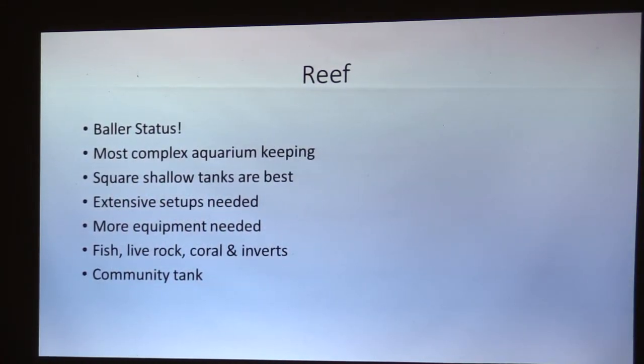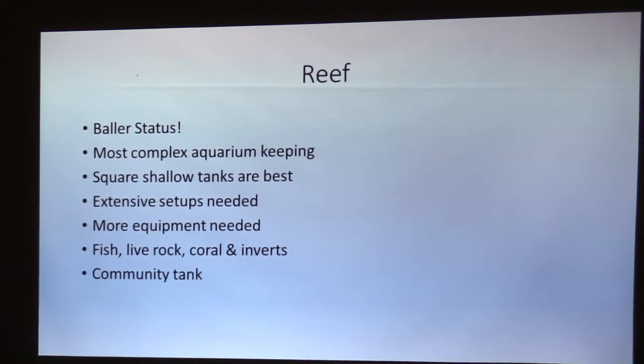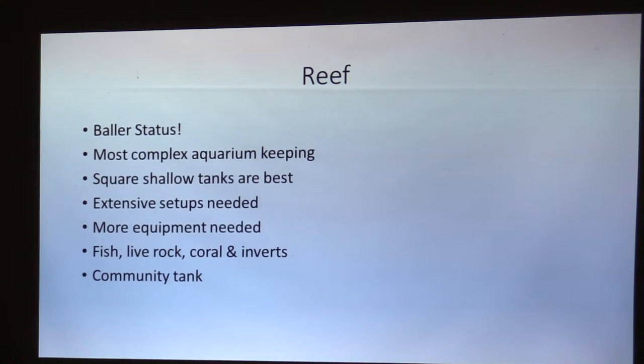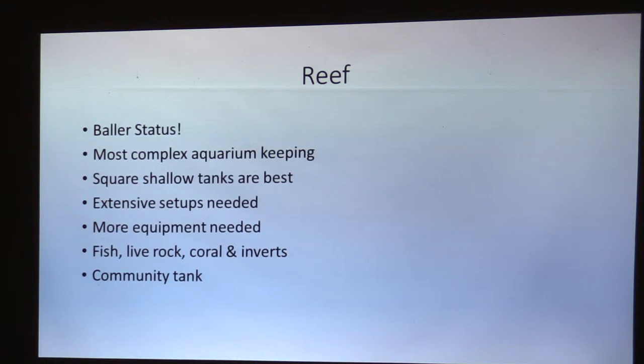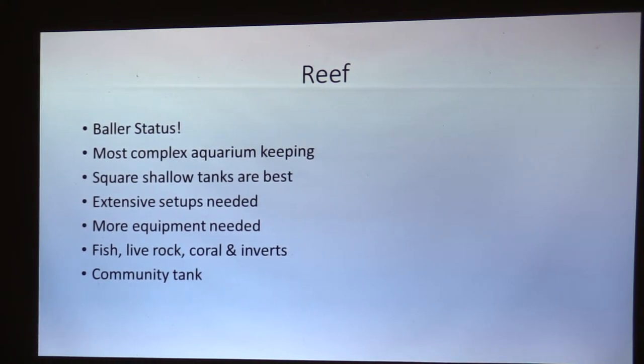Reef tank is baller status. Nothing beats a reef tank. If you see a true, mature reef tank, it's awesome. It's one of the most complex forms of aquarium keeping out there. You're going to get really technical with water chemistry and all that stuff. Square, shallow tanks are best — you want more surface area for stacking rock and also water movement. Water movement is huge in a reef tank. You want water moving to carry minerals, trace elements, and pick up waste in the tank.